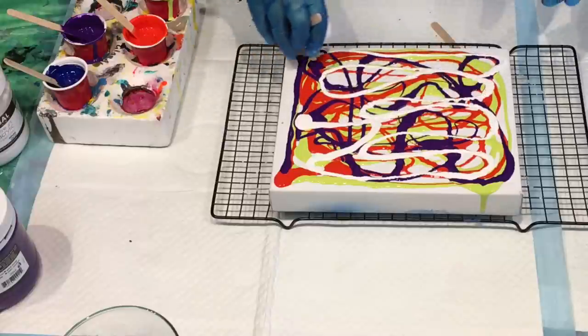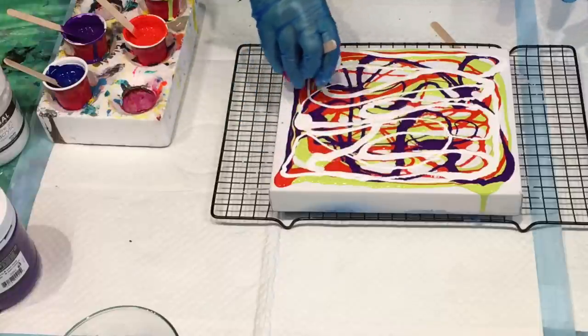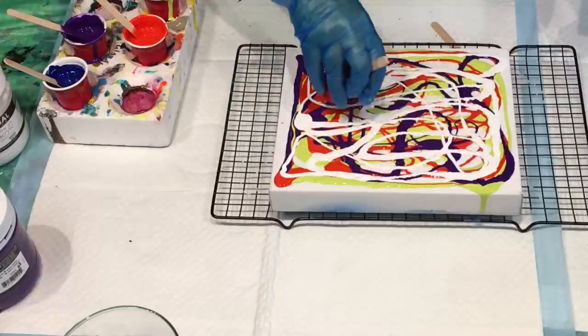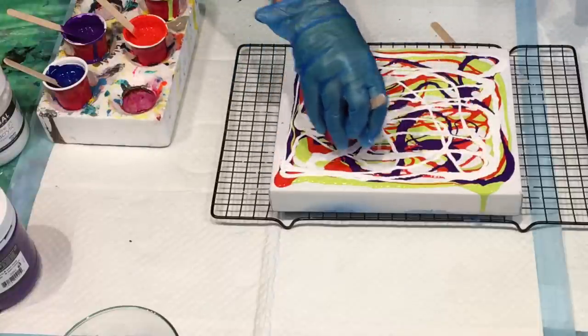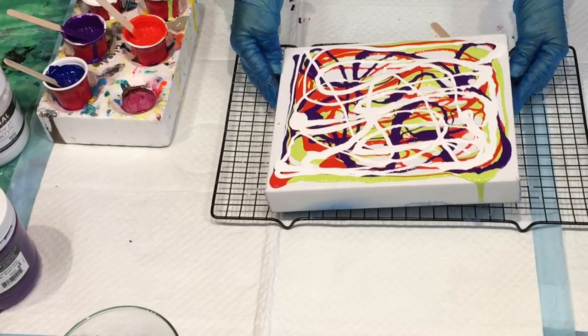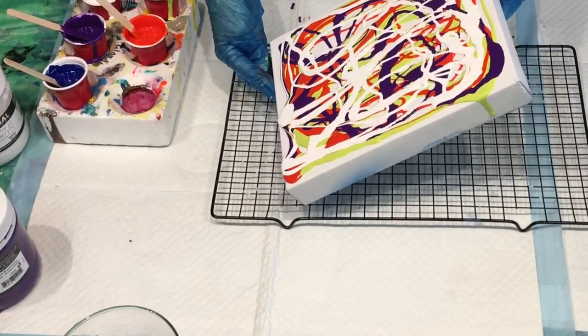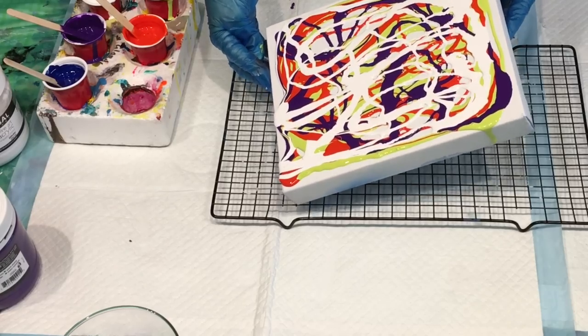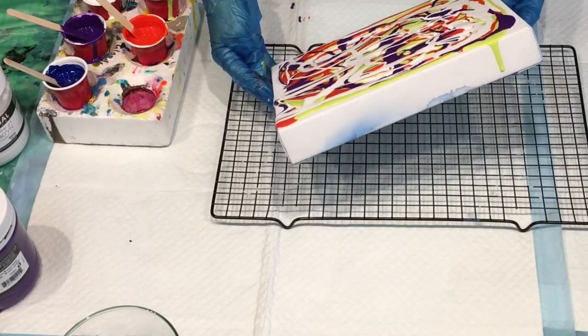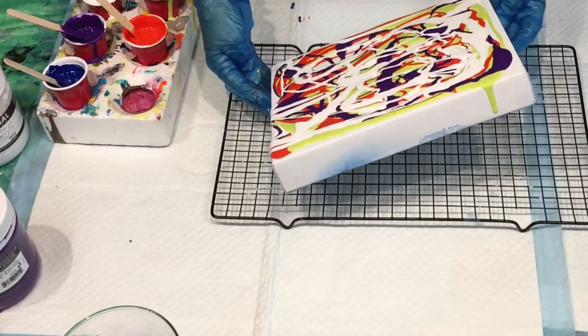This is literally just a very easy wiggle pour that you can do if it's your first time, or with your children — probably over five years old would be a little better. Right, what I'm going to do here is just a very gentle tilt. Because I've got these paints quite thick today the tilt will take a little while, so I'll speed this process up for you.